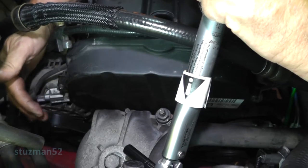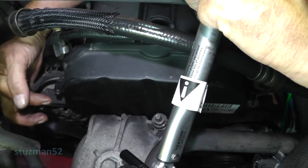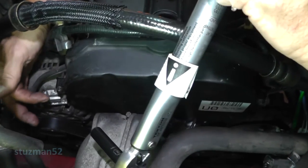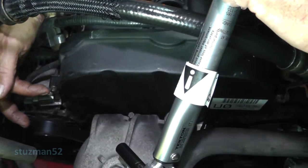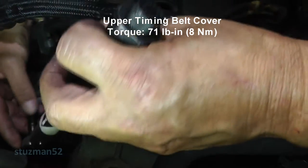On your upper timing belt cover there are four bolts - one here, one here, two on the opposing side. You will be using an eight millimeter socket. You want to torque these up to 71 inch-pounds or 8 Newton meters.